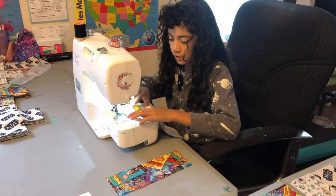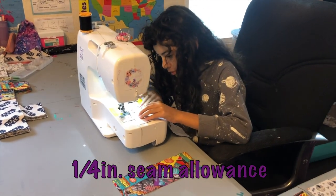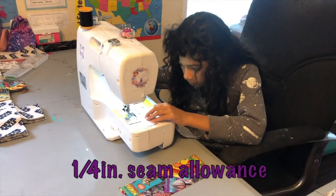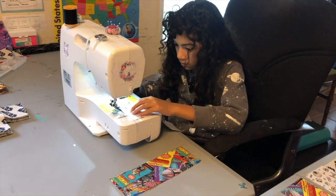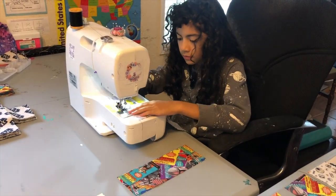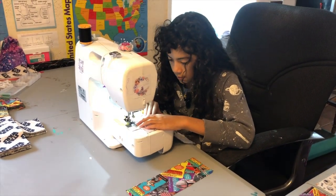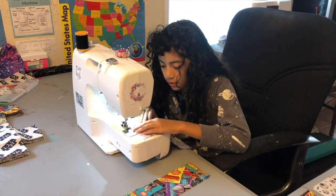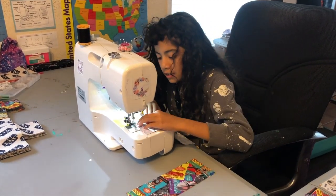Make sure you're giving yourself the correct seam allowance that you would prefer. You've got to cut off the seam allowance, and then sew it out. Backstitch. Take out your pin and sew.